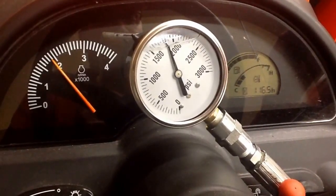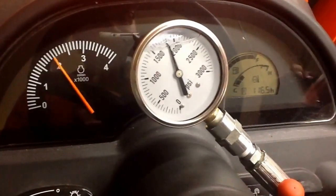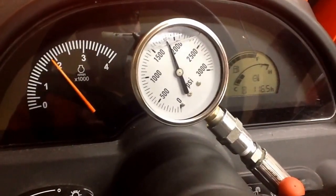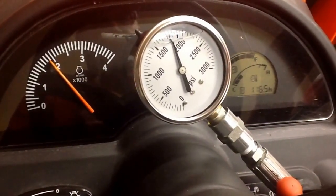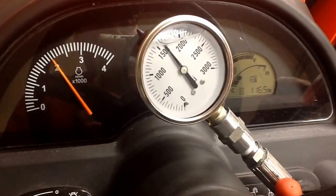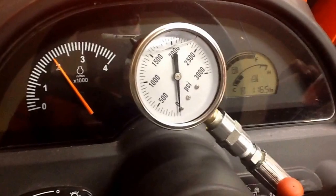And now we're getting to about 1800 RPMs right there. About 1800 RPMs. Let me drop it all the way off, bleed it out, and try it again.